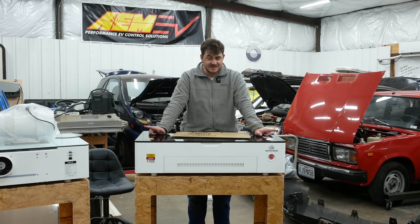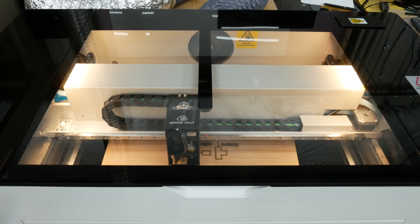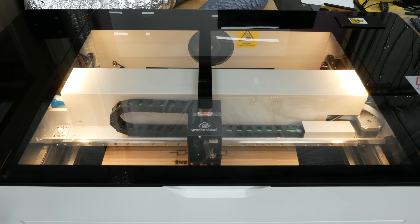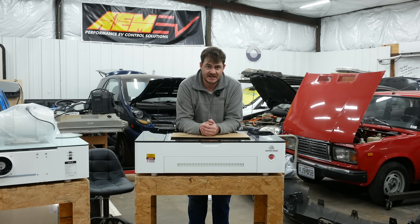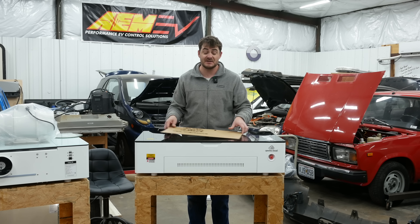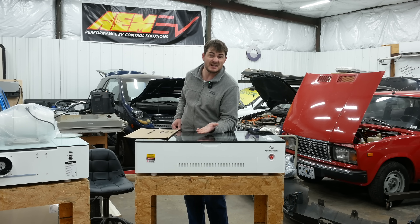I should mention — and I don't know how this is possible because these machines are basically identical — the Gwyneth didn't cut as well as the Ohmtech did. With the same material and the same focus height, I had to run this machine more slowly to get the same results. It's quarter-inch thick plywood. On the Ohmtech I could run it at 25 millimeters per second; on the Gwyneth I had to slow it down to 15, and it still didn't make it all the way through. I don't know why, but I did notice the air assist hose is kinked on this one, so maybe that has something to do with it.